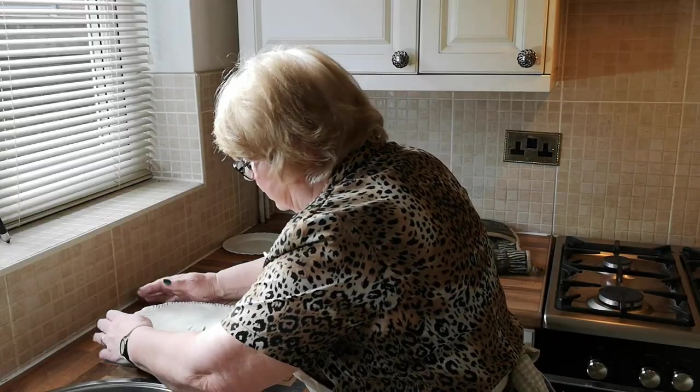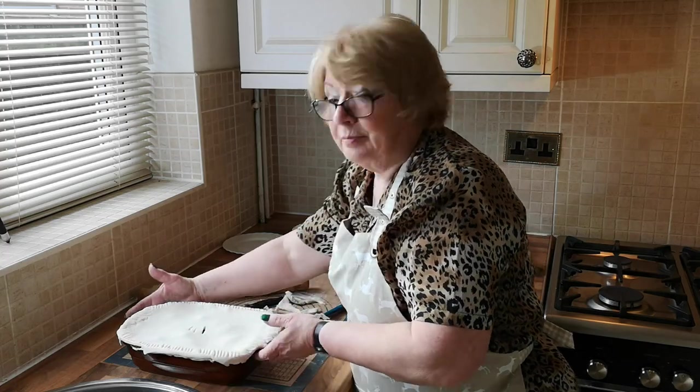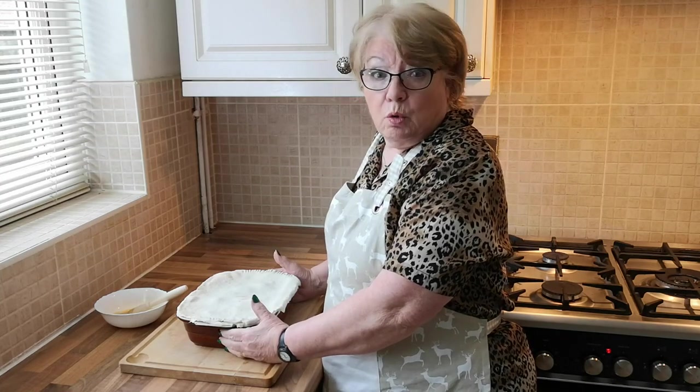Now you need to put this in the fridge until you're ready to cook it. We've taken our pie out of the fridge — it's been in there 20 minutes. We're going to egg wash the top.